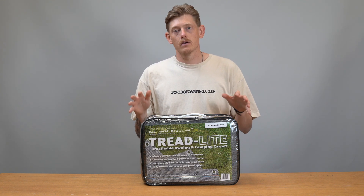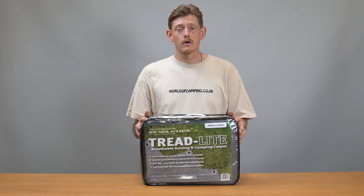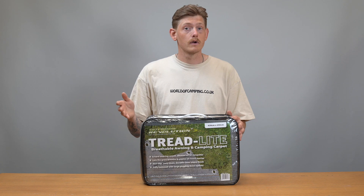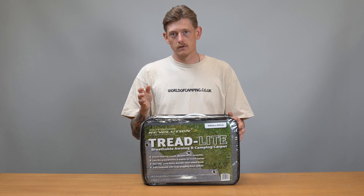That is going to prevent yellowing of grass at pitches. A lot of campsites these days are insisting that you use a breathable ground sheet, so if you're thinking of buying an awning, or your existing awning has a normal ground sheet, if you get yourself a Treadlight you know you're going to be secured for the future regardless of which campsite you go to.